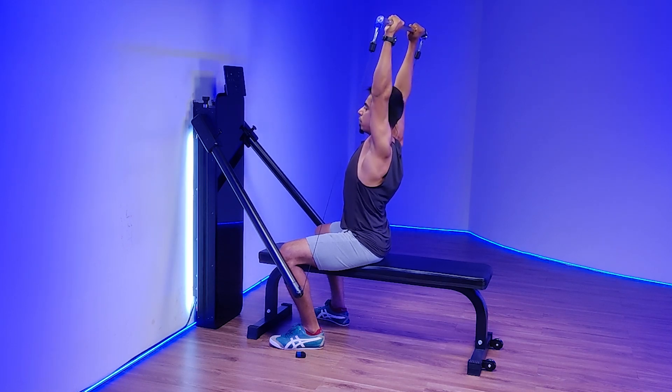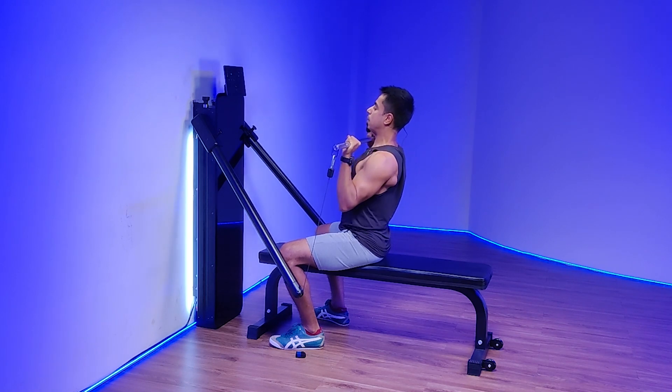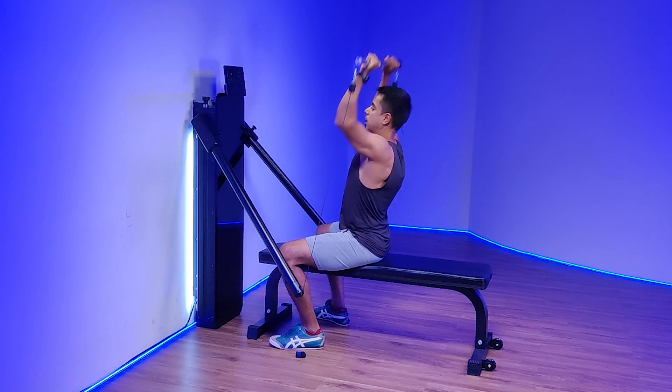Press up, exhale, breathe out. Breathe in as the weight comes down, keeping retraction in your scapula the entire time, and keep going.